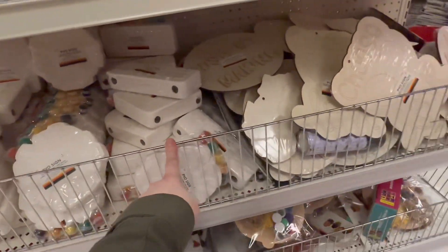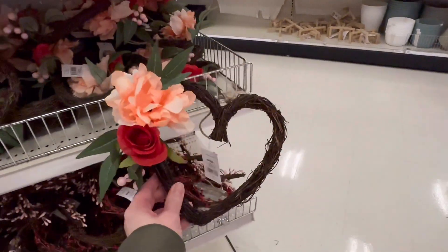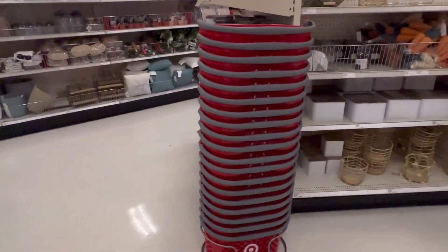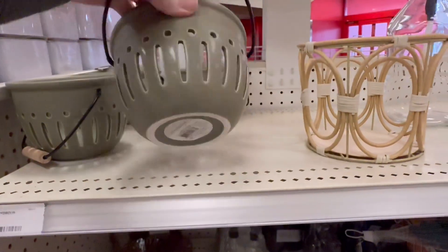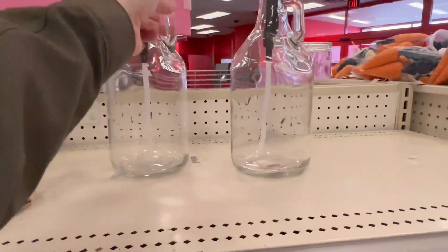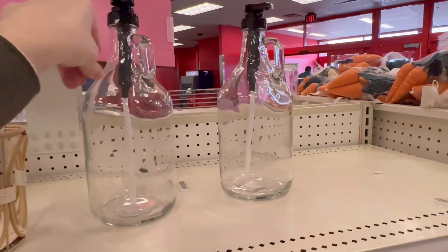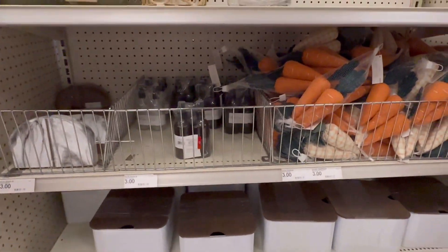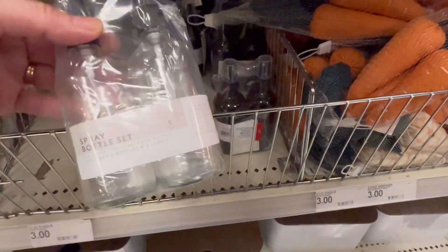Three dollars for these. It's been a while since I've been in Target. These are pretty cool — $5 for these. I guess you could put your bubble bath or something in there, coffee syrups, anything you want really. Pretty neat. They've also got this in clear glass and in amber for $3.